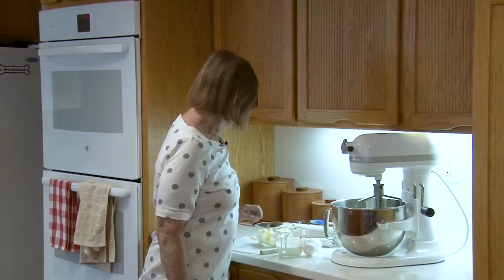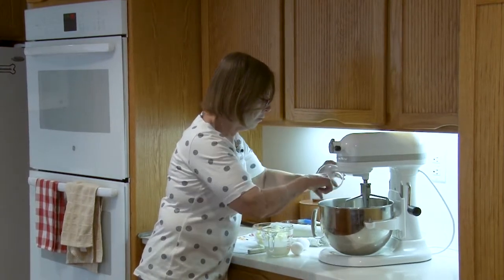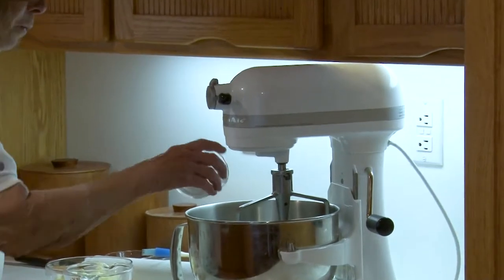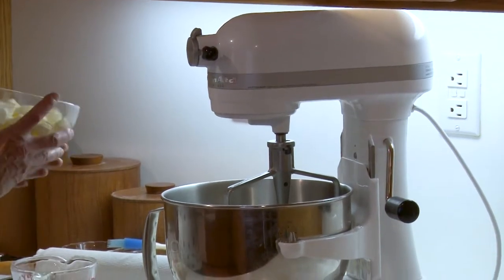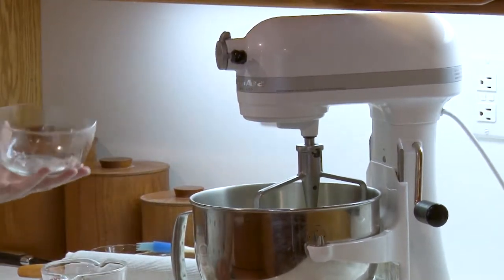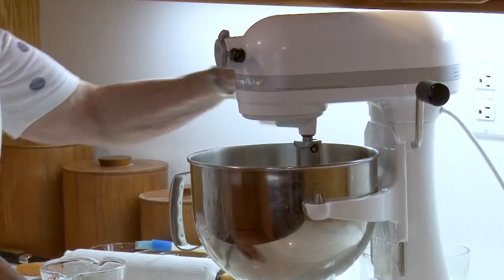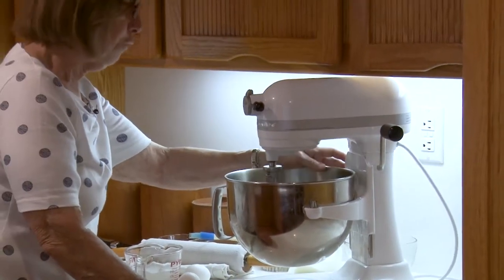I'm going to start with two cups of flour, then I'll add a tablespoon of baking powder, about a teaspoon of salt, and a tablespoon of sugar. Those are the dry ingredients. Then I've cut up one and a half sticks of butter — it's cold, it's been in the refrigerator. I'm going to use the mixer to mix it until the crumble is the size of peas, on a low speed. It'll take a few minutes on the low speed.